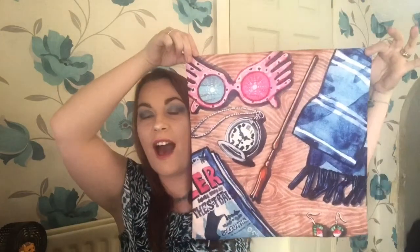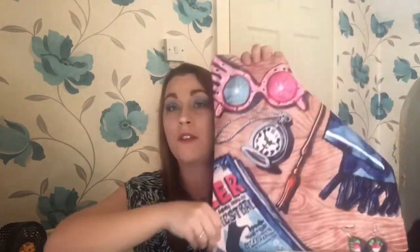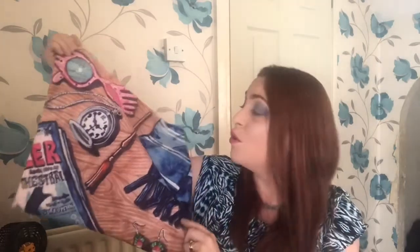We still have quite a few bits and bobs in here. This looks like it might be a towel — oh, it might be a cushion cover. We have a cushion cover! How gorgeous is that? As you can see, we have the Quibbler down here, the Spectra Specs, Luna's wand, a Ravenclaw scarf, her earrings, and a pocket watch. That is such a pretty pillowcase and it's really soft — this actually feels like a really good quality pillowcase. It's got a little zip at the bottom so you can put your pillow in. I would proudly put this on my sofa or on my bed. That is gorgeous.